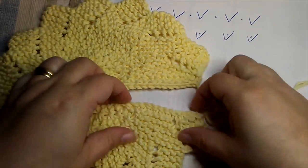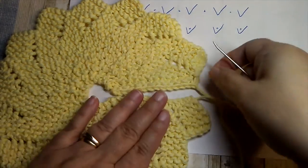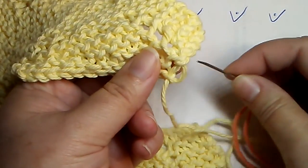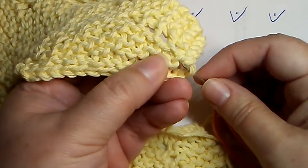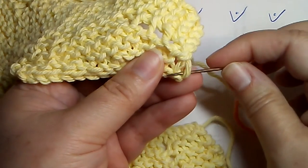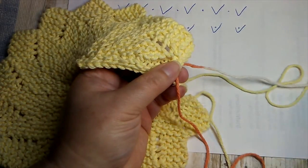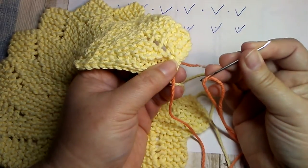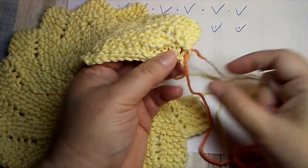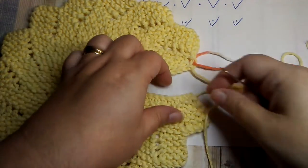To start, place your two edges together — cast-on here, bind-off here; you can flip them as long as they line up. The first thing we're going to do is go through the one loose loop along the bind-off edge — the V is just to the left of that. Insert your needle from back to front and draw your yarn through. I'm using a tapestry needle and dishcloth yarn. You can leave a long tail and use that to seam; I'm just using a different color so you can see.